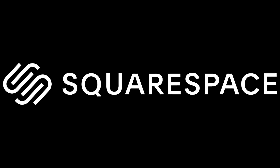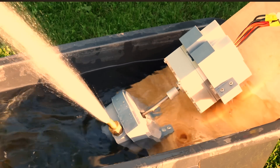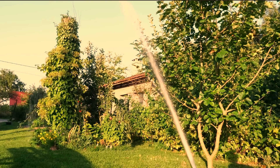This video is sponsored by Squarespace. In this video I am going to do the same thing that I did in the last video, times two. The water pump that I built in the previous video performed extremely well. That's why I had the brilliant idea to double it.